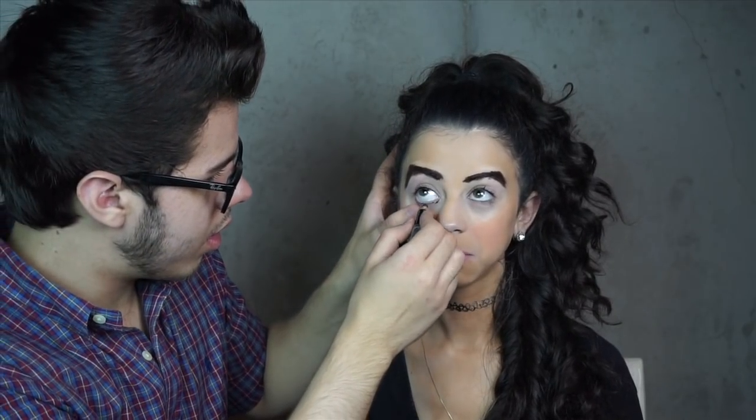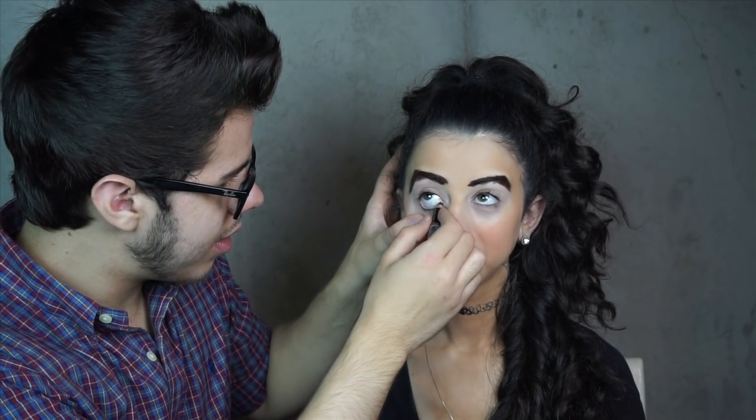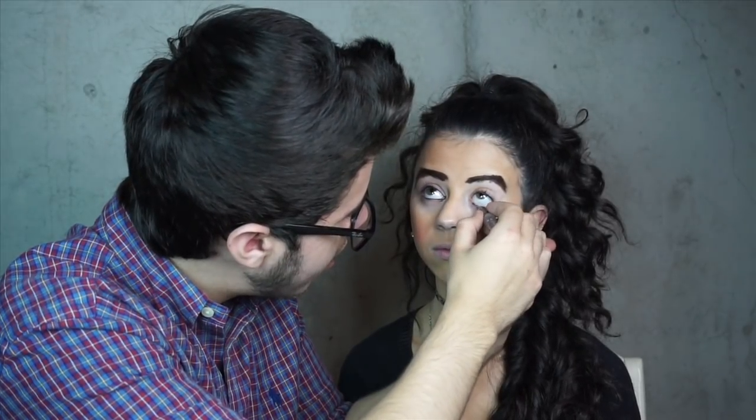I'm going to do your eyeliner. I'm going to try to not poke too many eyes — open it. This is like scary. I don't want to poke too many eyes. I'm going to do it. I just need to figure out how to get this stuff on. I'm done with the eyebrows — they're on fleek. Good job.